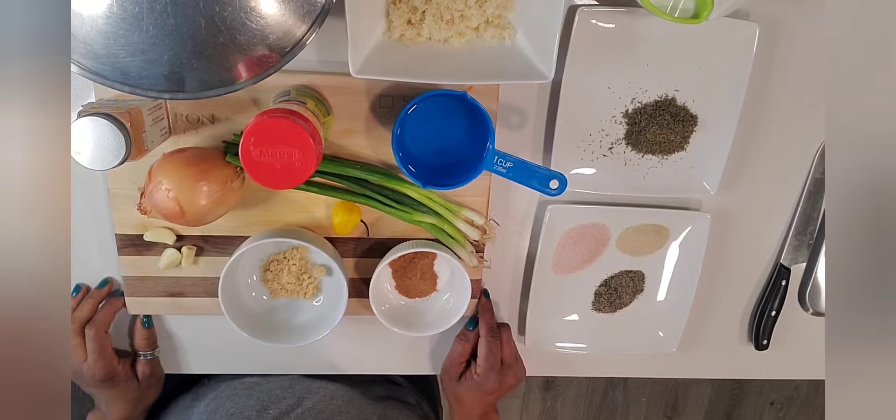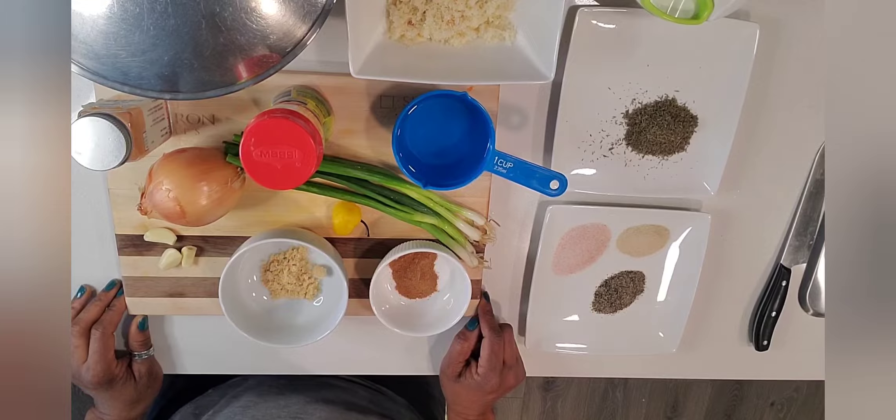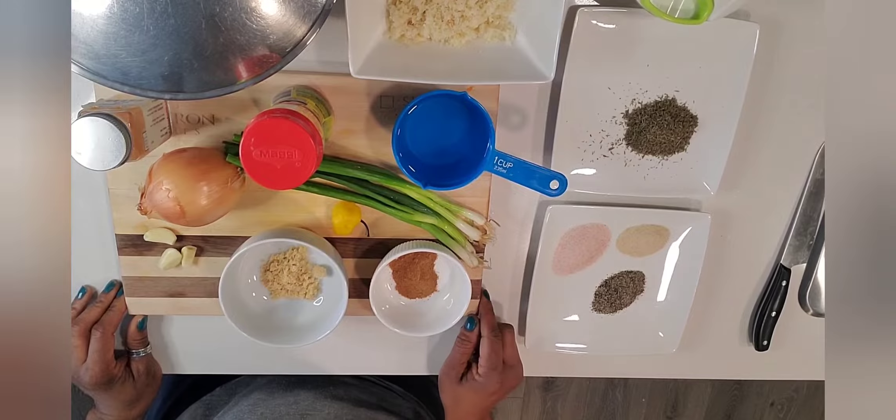Hi guys, welcome back to my channel. If you haven't already subscribed, please take a moment to do so. I'd also appreciate if you share this video. Today we'll be making Jamaican beef patties.